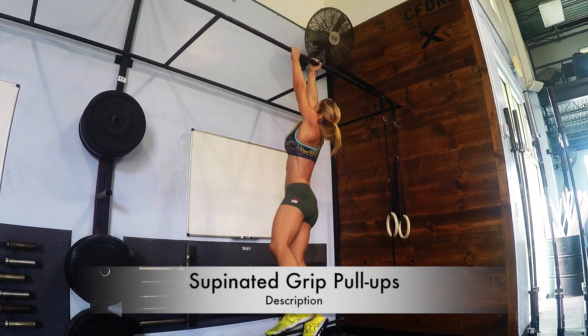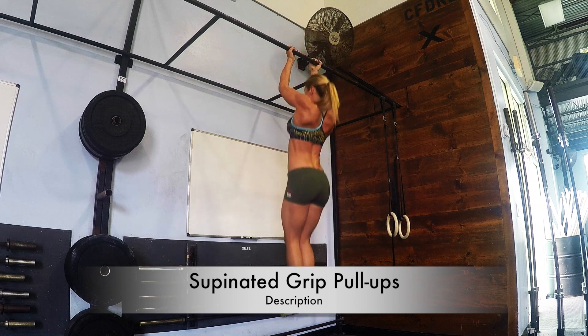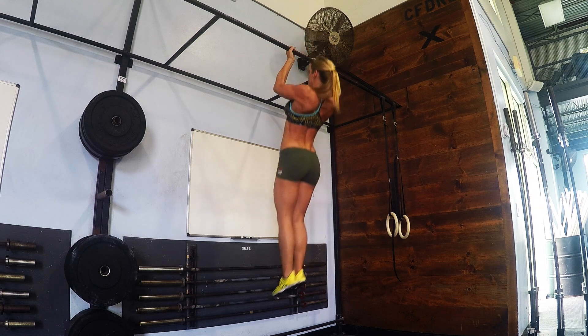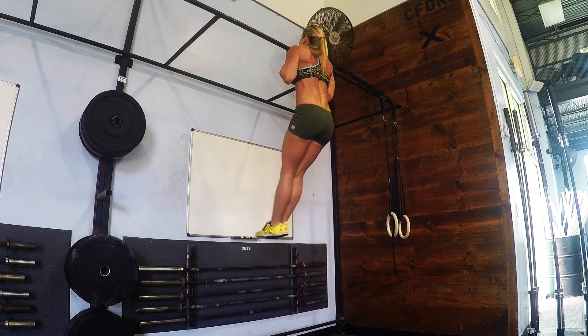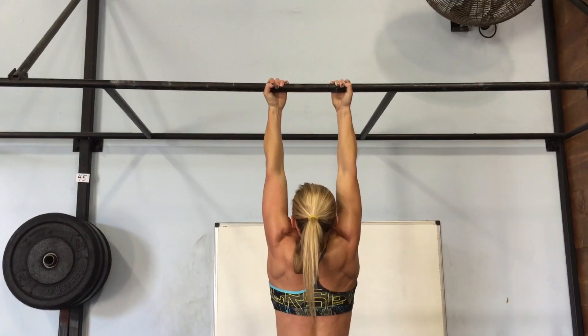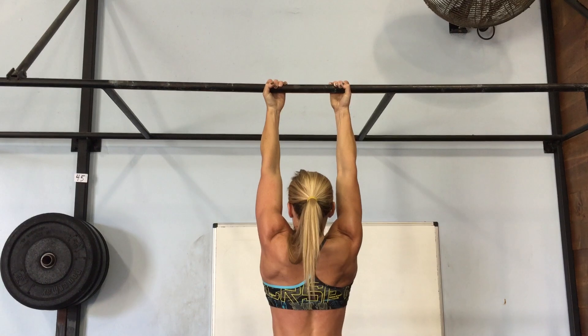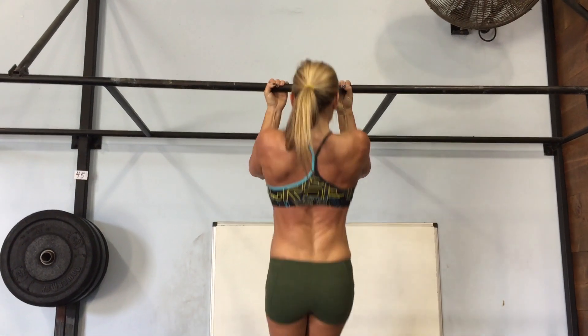Here you see me doing supinated grip pull-ups. This is another way to challenge your grip strength, which is important in training. It puts a little more focus on the bicep while you're still also using your back very strongly. Here's another angle — this is a great one to throw into your routine. You shouldn't always do pull-ups the same way; you can switch it up and it will strengthen you.